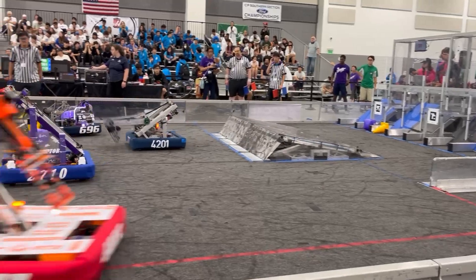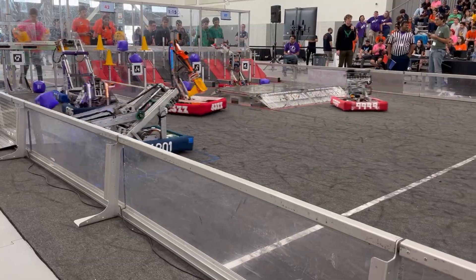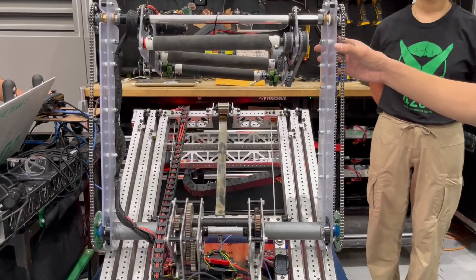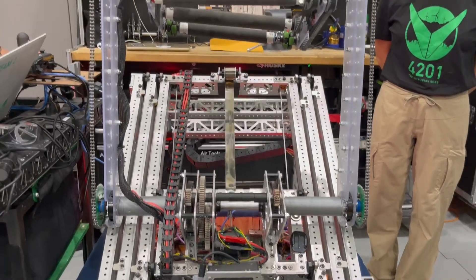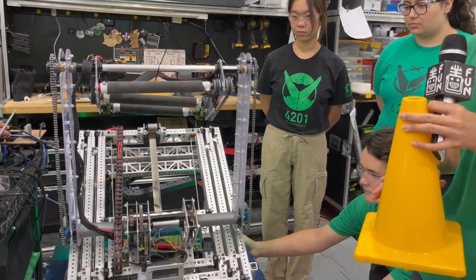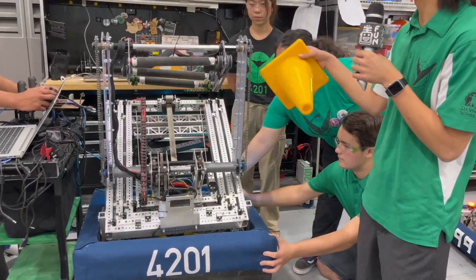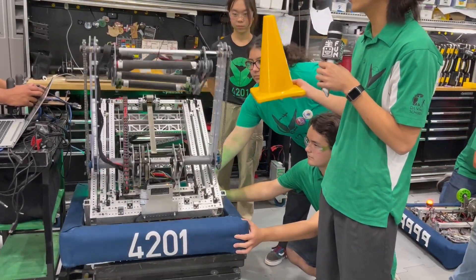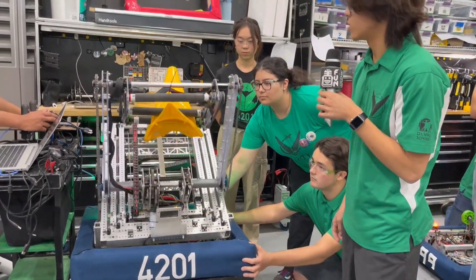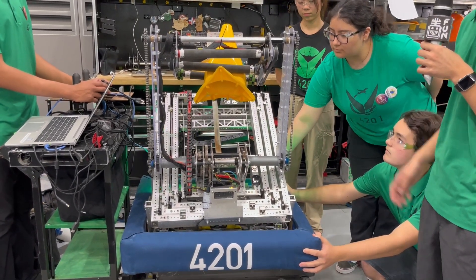First up, Harrison, we're going to be going over the really, really neat intake on this robot, so go ahead and take us through that. Our intake is loosely inspired by the EveryBot intake from 118, and it works on a chain four-bar that actually changes angle depending on where it is in position — a different position for intaking versus scoring. We can intake cones from the ground both flat and standing up, and we can also intake from the double substation.